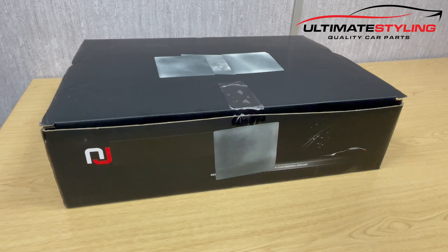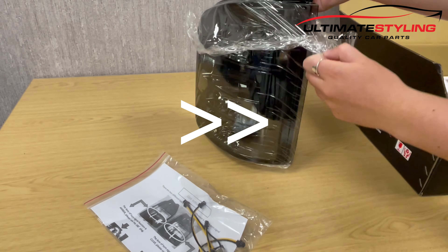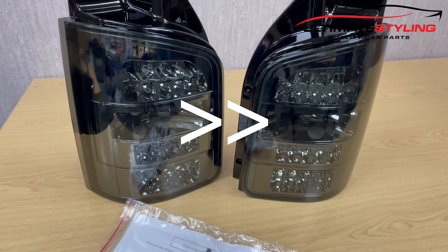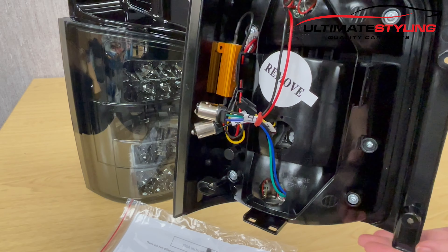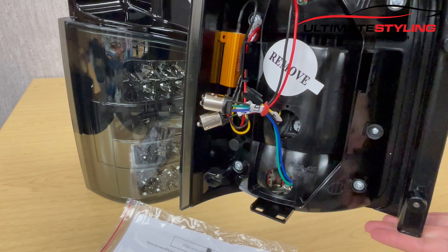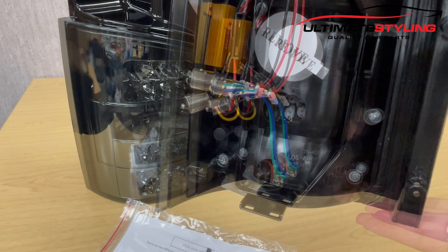Welcome to another unboxing video for the Transporter T5 LED smoked rear lights, to fit the barn door version. These lights are designed to accept the original bulb holders and are not suitable for a vehicle with sportline rear lights, because their bulb holders are different and these lights won't accept them.